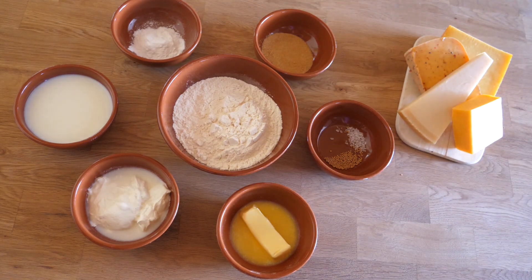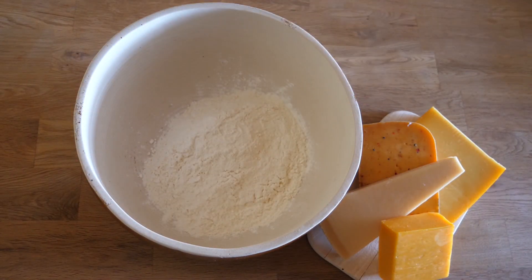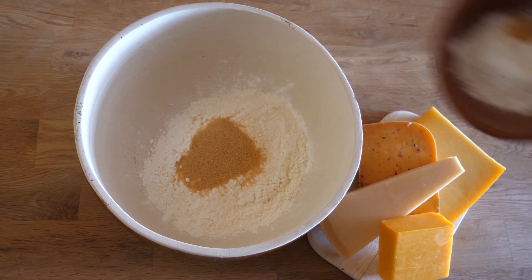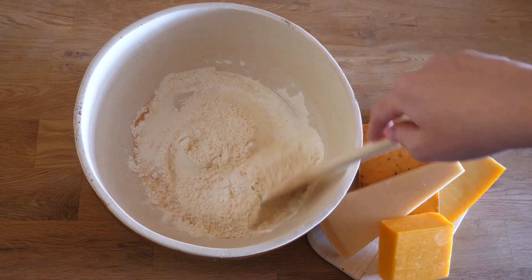As always I have listed all the ingredients for you down below in the description box. We start by simply mixing all our dry ingredients together in a big mixing bowl: all-purpose flour, sugar, baking powder, salt, and the powdered mustard seeds.